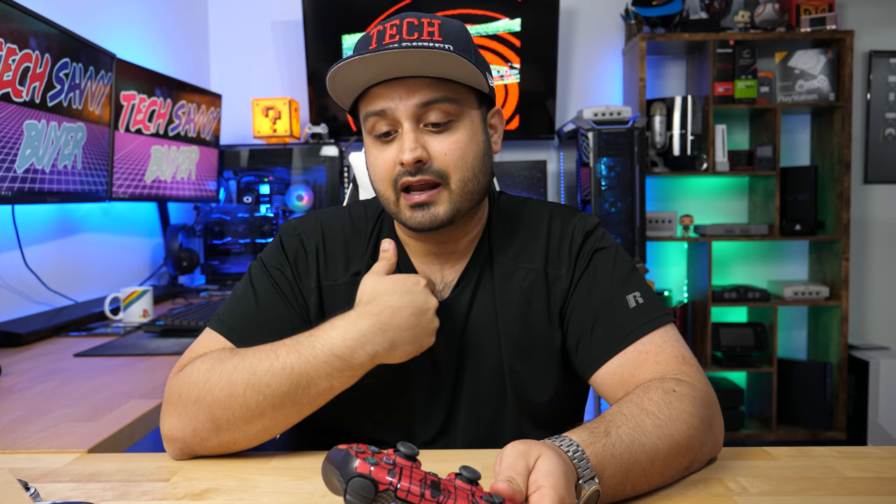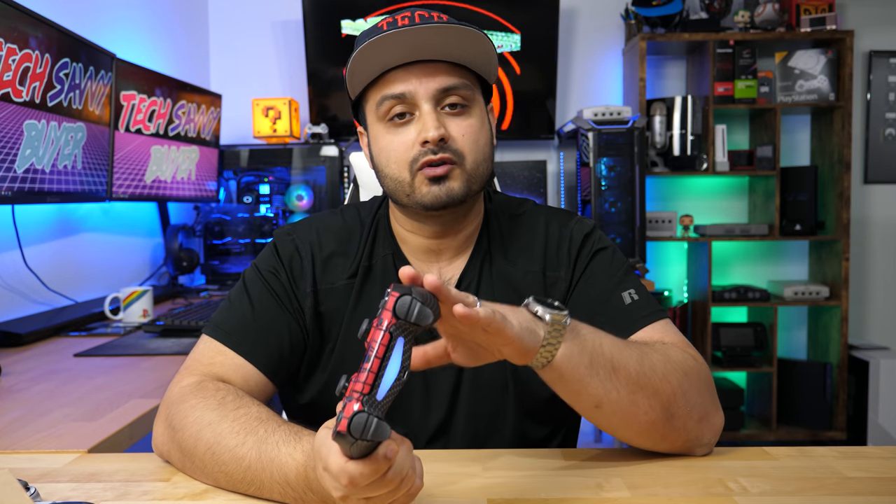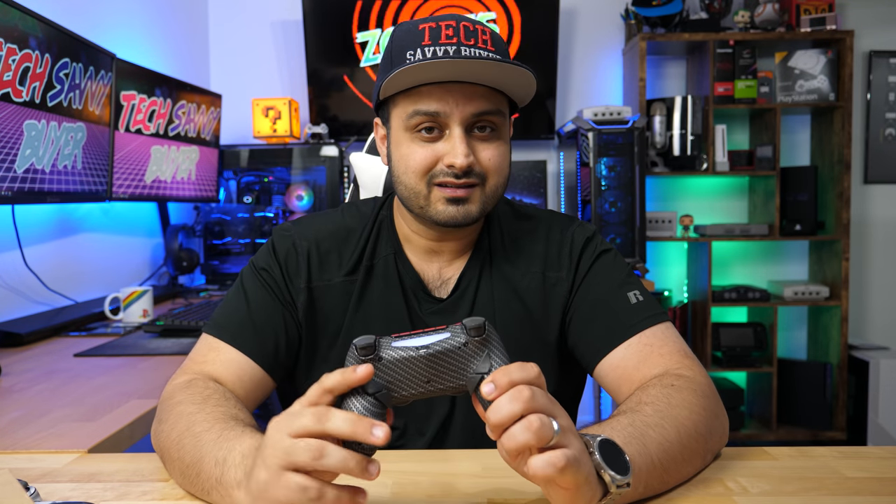If you aren't comfortable opening up systems and controllers and don't want to risk jeopardizing a $60 DualShock 4, then this might not be the product for you — you might want to spend the extra cash and pick up one that's already ready made. But if you are comfortable doing this kind of stuff, because it's simple and easy to follow, then this should be a no brainer. Pick one of these up and enjoy your game. Let me know what you guys thought, if you'd purchase this product, and what game you think this controller should be used for in the comments below. I'll see you on my next video — take care and have a good one, peace out.